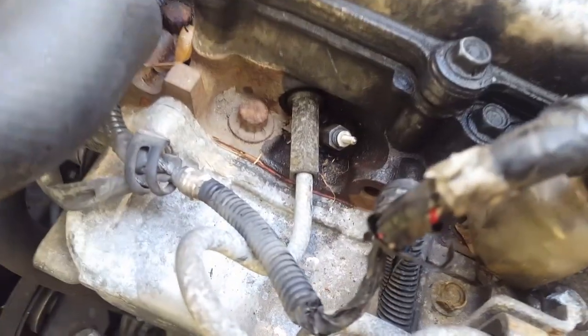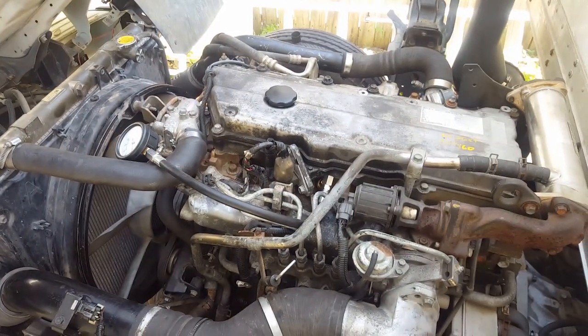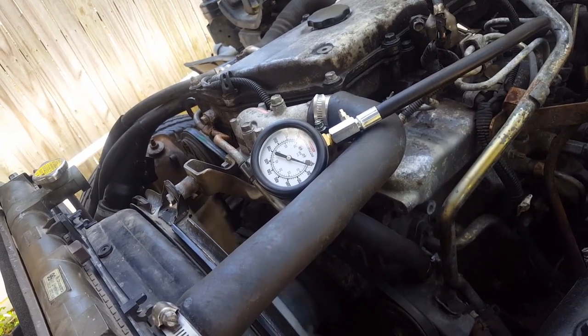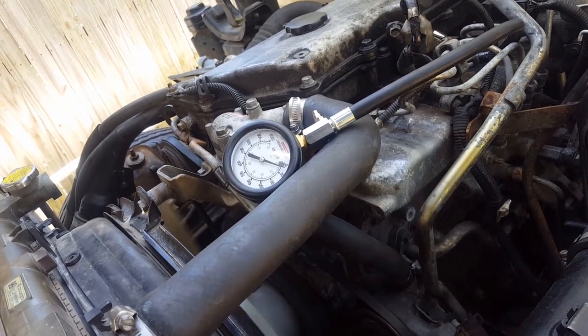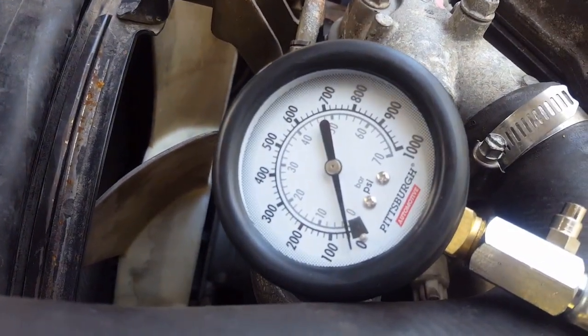Alright, so I got the first glow plug back in and I took out the second one. I put the adapter in and hooked up the gauge. Let's see what this one reads. I'll just make sure that's not going to ground out anywhere. And that is not very high.